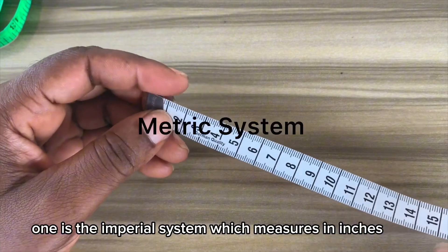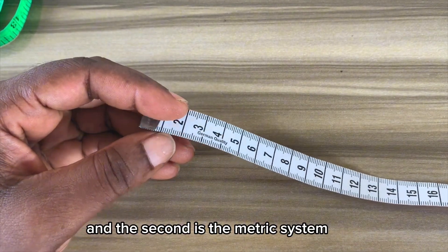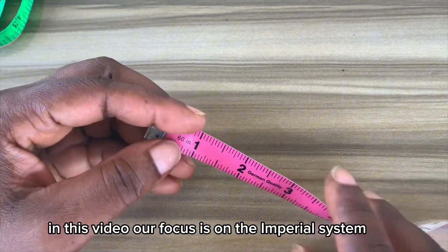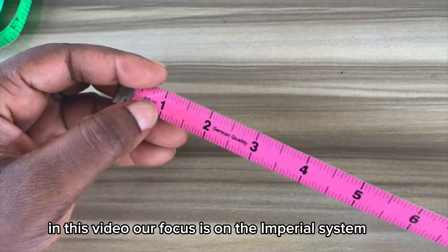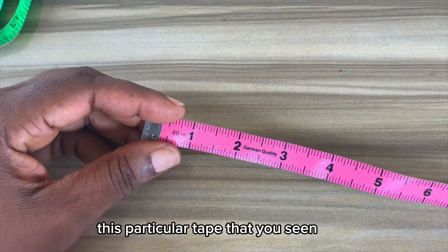Now there are two methods of measurement. One is the imperial system, which measures in inches, and the second is the metric system, which measures in centimeters and meters. However, in this video our focus is on the imperial system, which measures in inches.